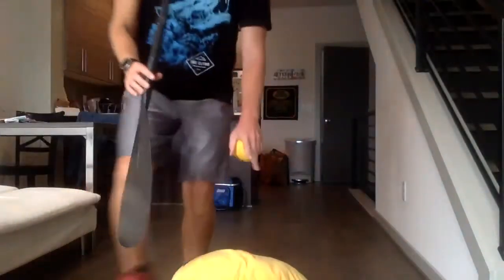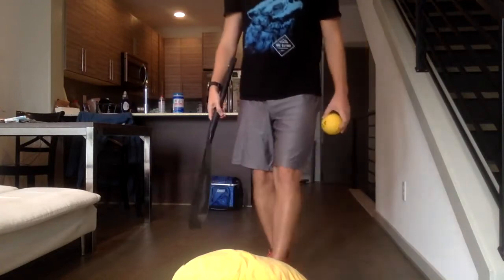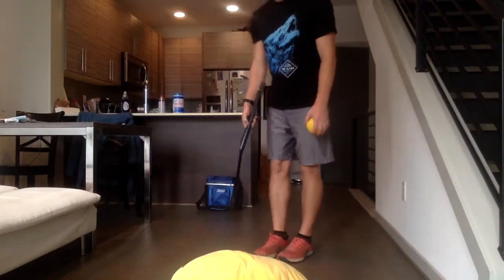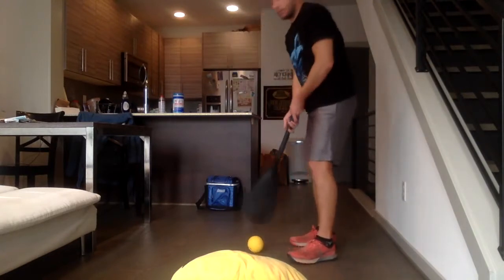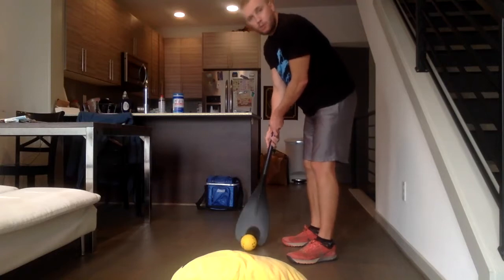The first thing you're going to do is make sure you have your target, your club, and your ball. You're going to start with just one step away from your target once you put that down. So I'll take one step back, place my ball down, and then you're going to try to hit your target with proper putting form.